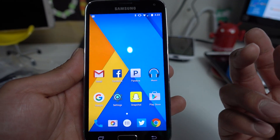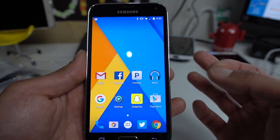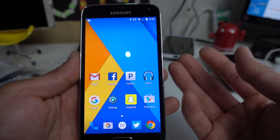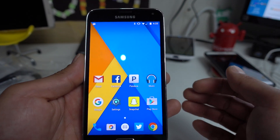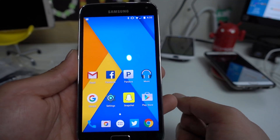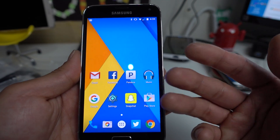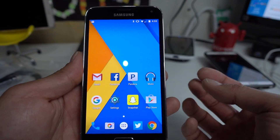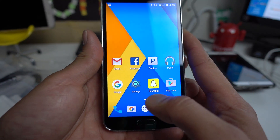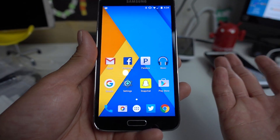When you first install Snapchat, it might not let you take a video — don't worry about it, because with Android 6.0 Marshmallow, a lot of apps require you to enable camera access. It will ask if you want to allow your phone to access your camera. So you have more control over what the app can use — if it tries to use your camera, it will have to get your permissions first. After that, you won't have to deal with permissions again, and video will work in Snapchat.